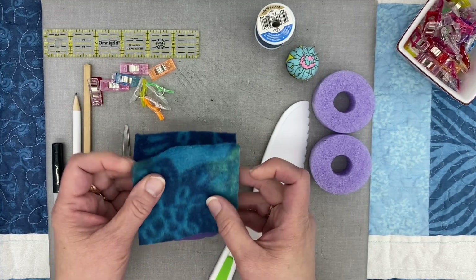The first thing we're going to do is cut down our pool noodle to one inch across. You just take your pool noodle, measure out an inch, and then you just cut it using the knife and it cuts really easily.